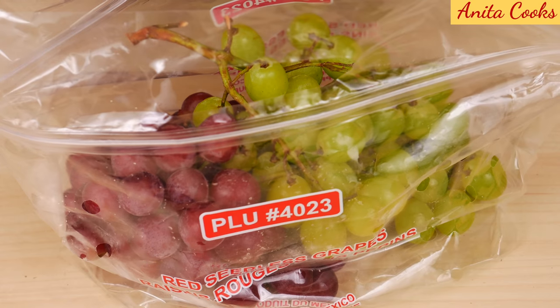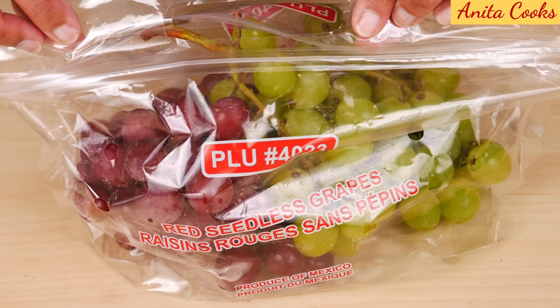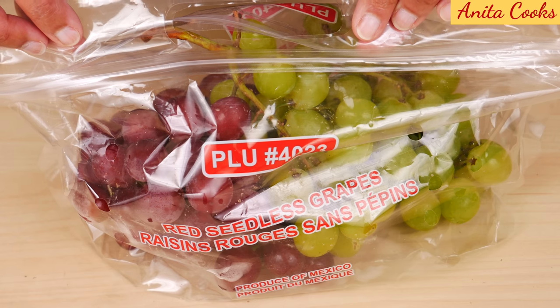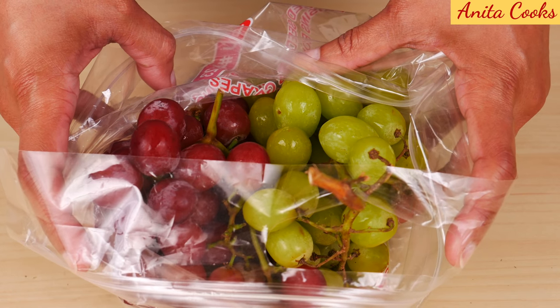Unlike other fruit, grapes are shipped to the store when they're ripe, so they don't ripen any further. Grapes are usually stored in plastic bags with vent holes. You can store them just like this in the crisper drawer of your refrigerator, and they will last at least a few days.